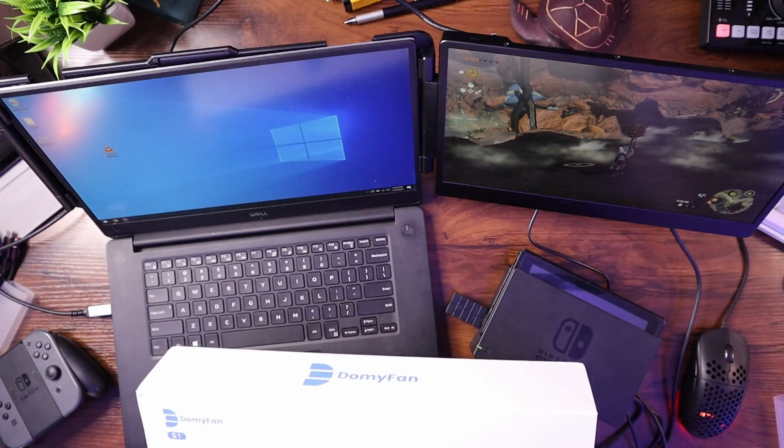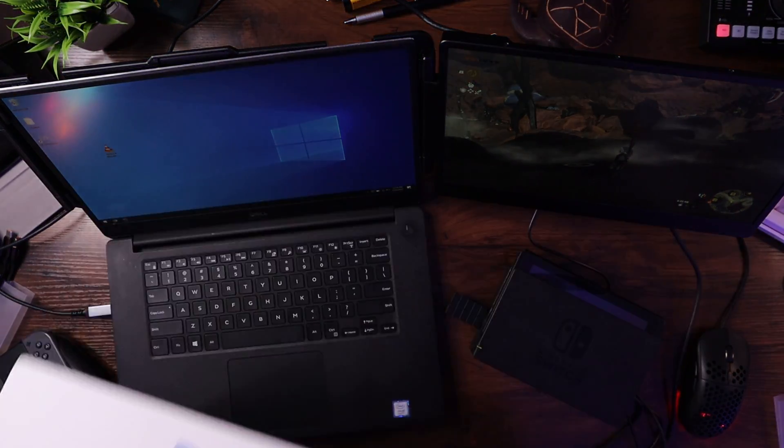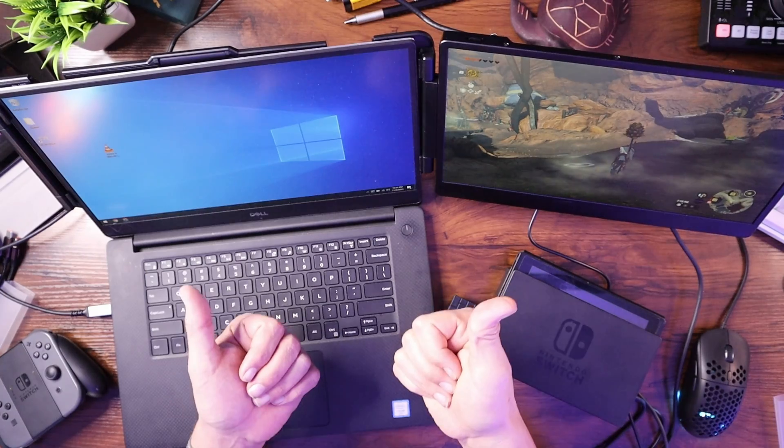It is the S1 Dual Screen Laptop Extender from DomiFan — I'll put the link down below. I think this is a winner for absolute sure. If this helped you at all, go ahead and give me a like and subscribe. This is my tech desk, and I just invite you in for an informal discussion about different gadgets and goodies that we can try and test out in real time and see how it works. If it works, awesome; if not, we'll let you know. This is Carl from Techful Goodies, and I'm out.